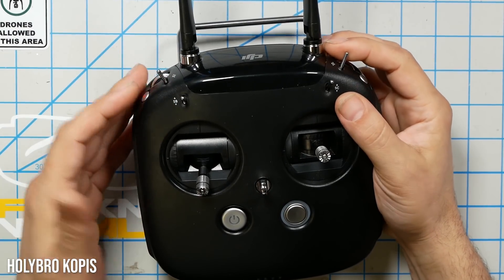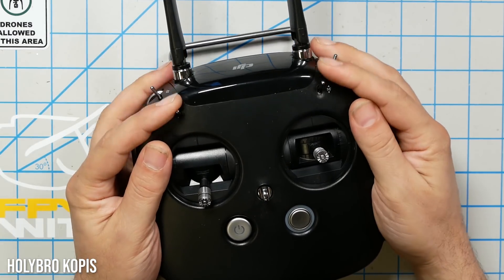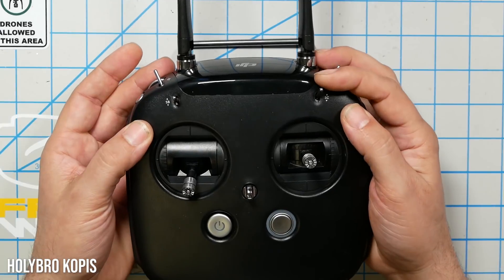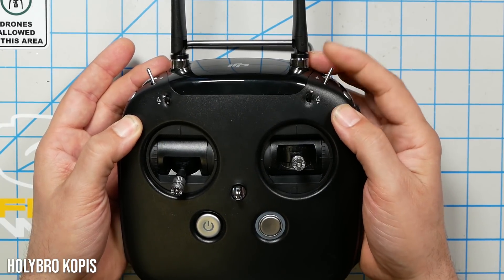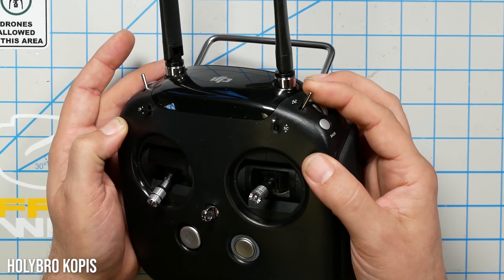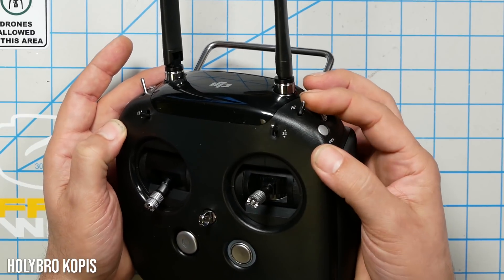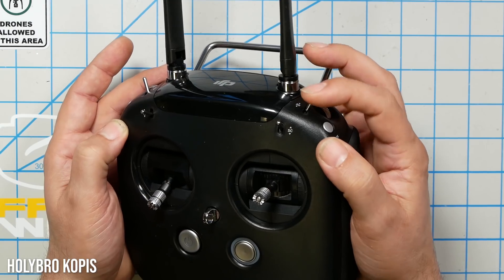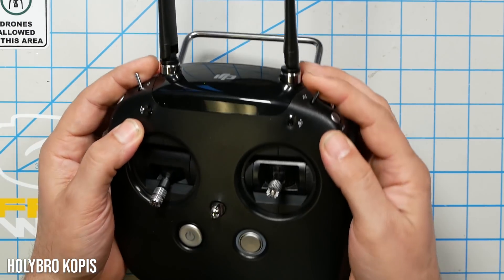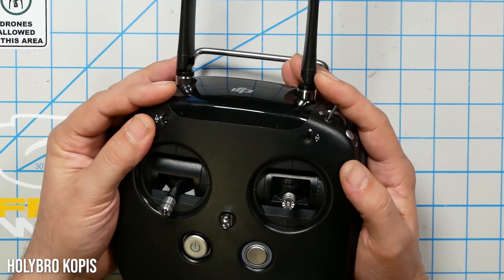I'll quickly recap how I set up all my transmitters — the DJI transmitter, everything. I keep switch positions as consistent as possible. The arm switch is in the upper left — push away to arm, pull towards to disarm. The face switch is acro mode with nothing, angle mode in the middle position, turtle mode all the way down. On the corner, most of my transmitters have a momentary switch that you pull to make it beep — I assign the buzzer there. Muscle memory consistency is more important than the specific switch functions, and this is basically how I set up all of my quadcopters.